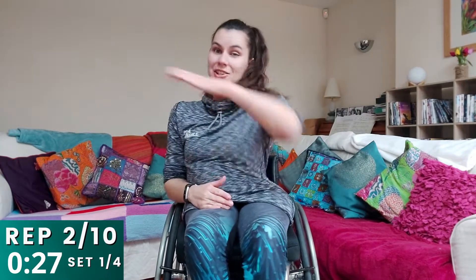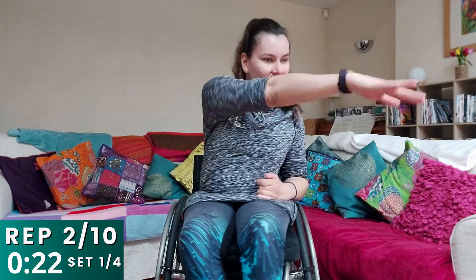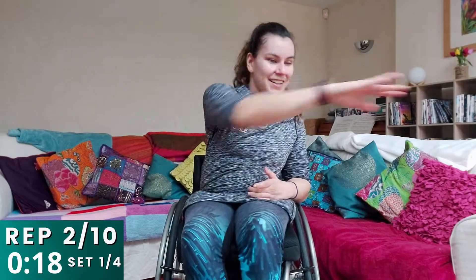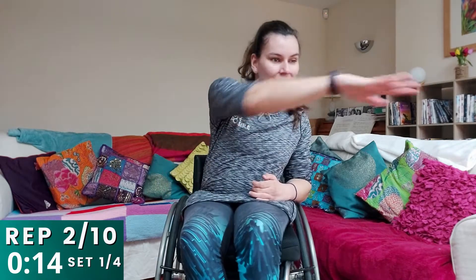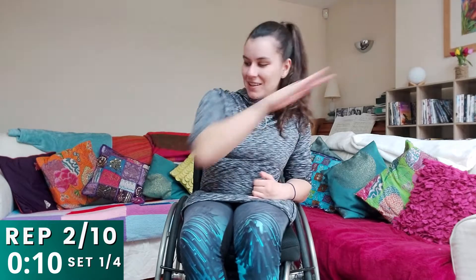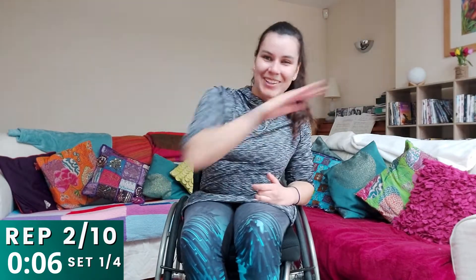Reach as far as you can — really challenge yourself, put yourself out of that comfort zone. Really good — keep working those arms as hard as possible. And in ten seconds time, we're going to switch onto the invisible skipping rope — my favourite. We're going to change in three, two, one — and off we go.